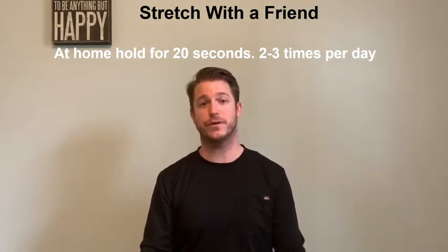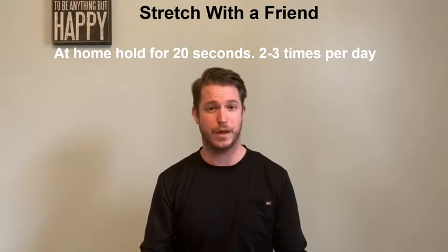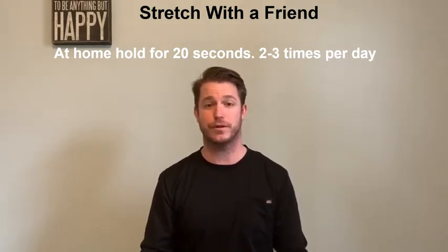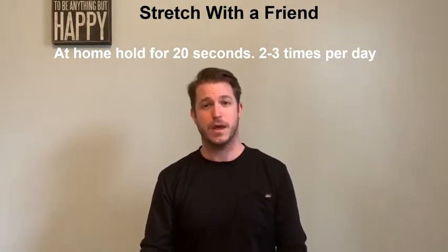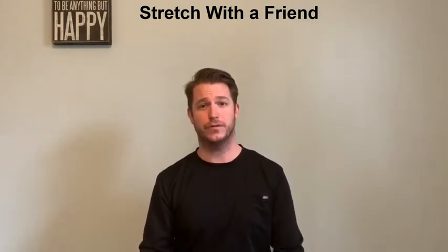When you're at home stretching, feel free to hold the stretch around 20 seconds or whatever feels right for your body. You can perform the stretch two to three times a day. The last thing I'll add is that I ask you to listen to your body and do what you can, but always remember to stay safe at all times. This is Chelsea and she's going to be helping us with our video today.